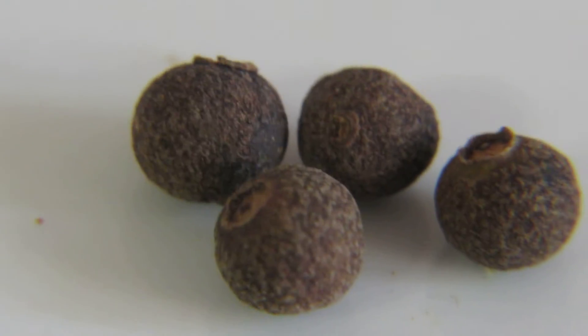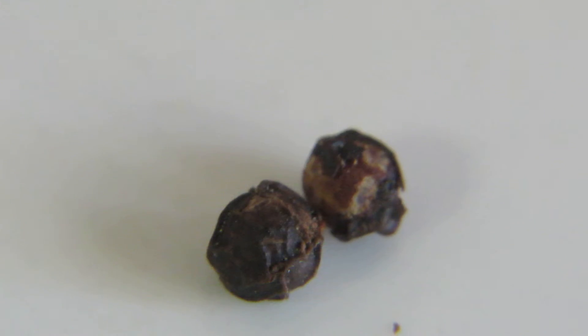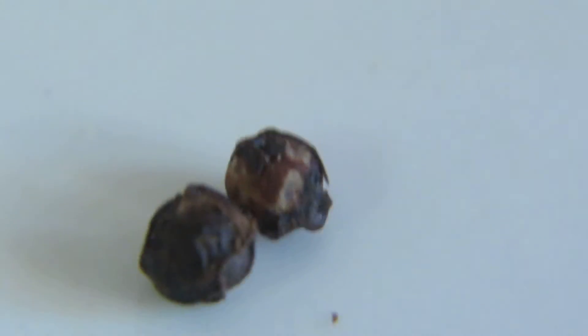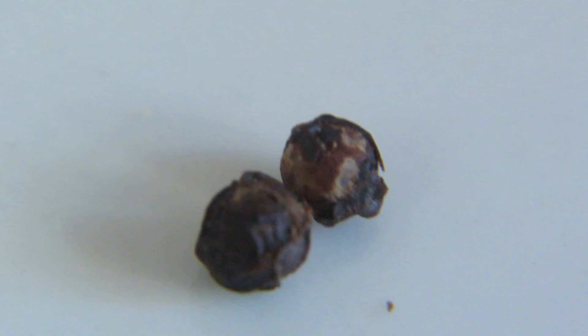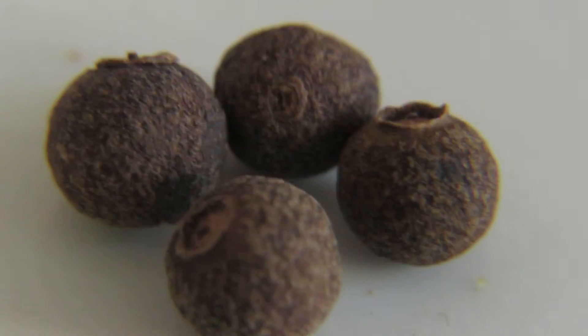Today's video is about how to differentiate between pimento and pepper. This one is pepper, and this one is pimento. Pepper is used in meat dishes, while pimento is used in both meat and vegetable dishes.